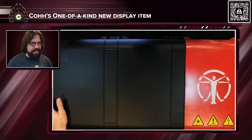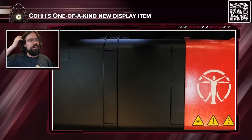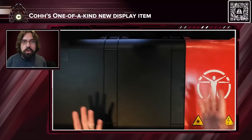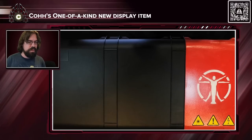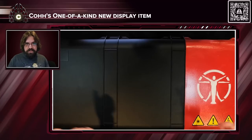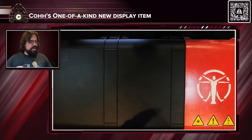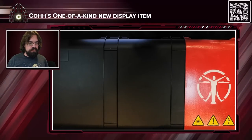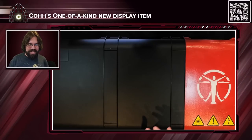Hey everybody, this is kind of a different unboxing. Most of the time when I'm unboxing things it's things that companies have sent me — promo items, press kits, things like that. I love doing it and I love them. However, as many of you know, I recently renovated the basement in my new forever home, and part of that renovation was getting special items that I feel are cool or unique — kind of to add the ambience of the entire thing.